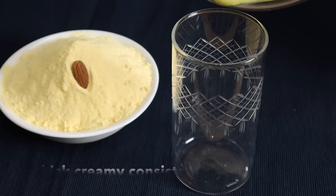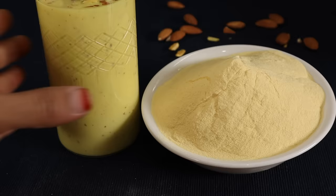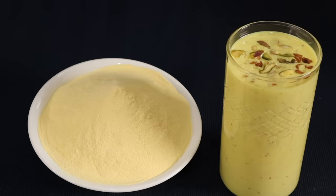The taste of the custard is very good. I am going to add the custard with dry fruits. I am going to add the custard powder. The custard powder is very healthy. Let me know if you liked the custard recipe in the comments. If you prefer the custard, please like this video.